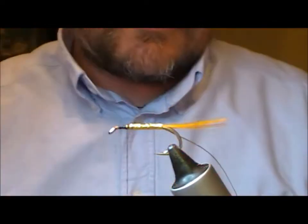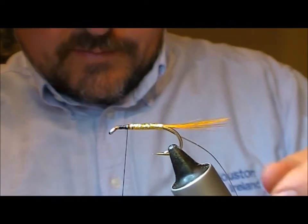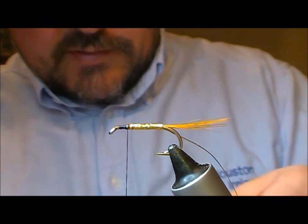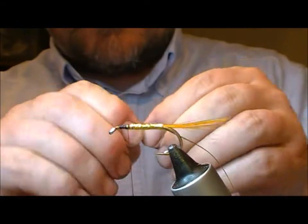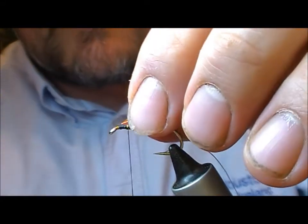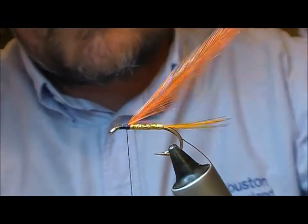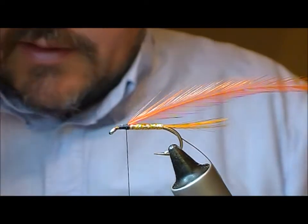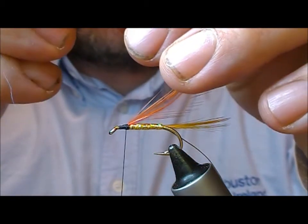For the hackle on this one I'm going to use an orange cock hackle. I'm just going to measure that out and break it off at the point I want to tie it in. Now we get our hackle pliers.